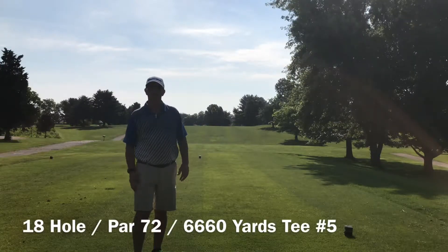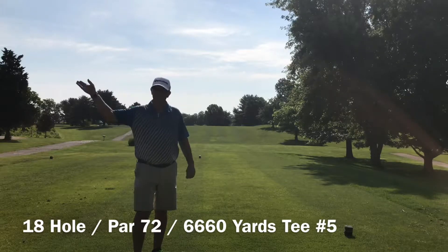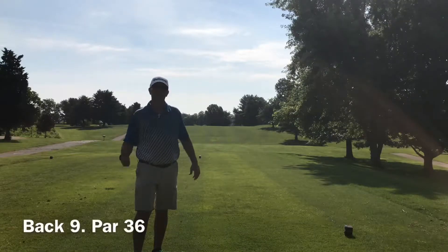You're going to have good holes, you're going to have bad holes. But anyways, we're going to be playing the back nine now. If you haven't seen the front nine, please go back and check that out. Wasn't the best round in the world, but hey, it's golf.